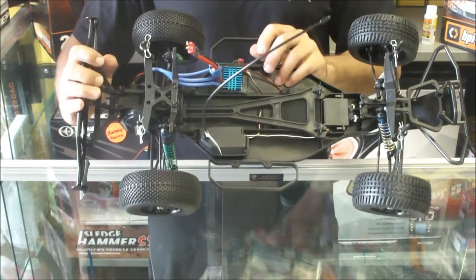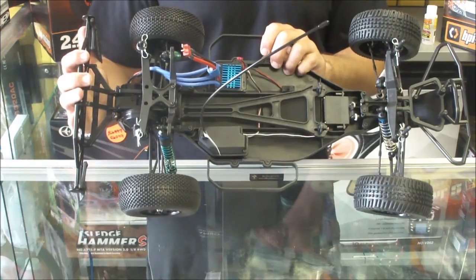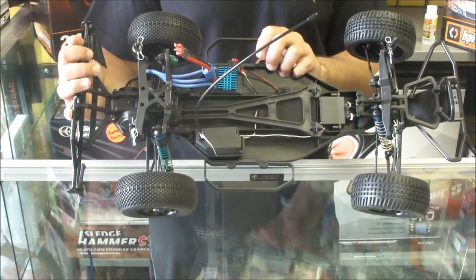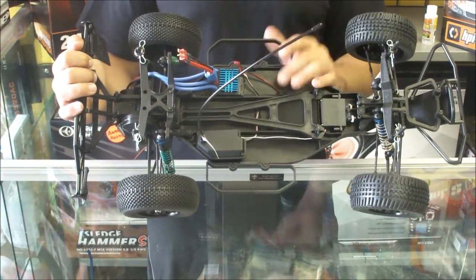As you can see with the shocks, we've got blue anodized V2 coilover shocks — these are really, really good shocks. And like we said with the pack, we've got your quick adjust spring clips. The receiver box is water resistant, as is the speed controller.